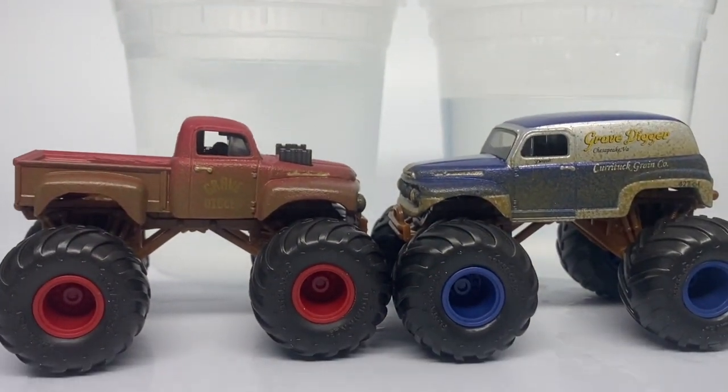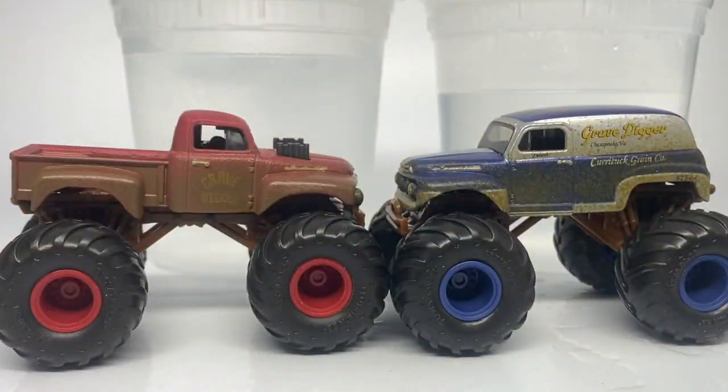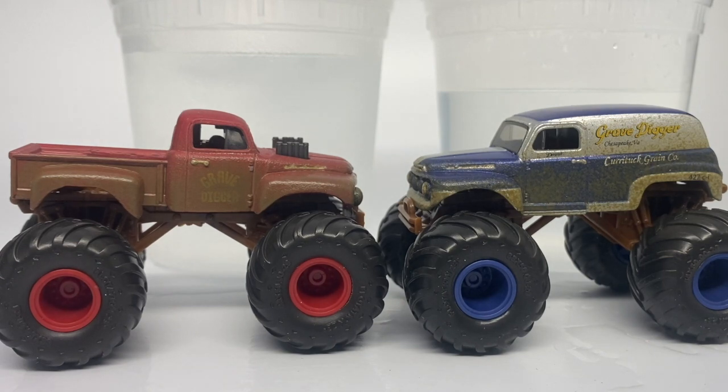The final set is a really cool one - it is the two Grave Diggers head to head. The card art says Grave Digger The Legend, which this truck is most certainly not. Many true Monster Jam fans know that this is Grave Digger number one before it became the spooky paint job - so that's really cool. These both were mud trucks, mudslingers, in their time, so this makes total sense to have them in this series.